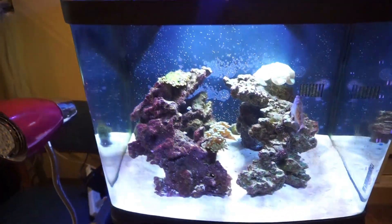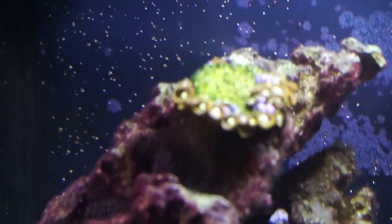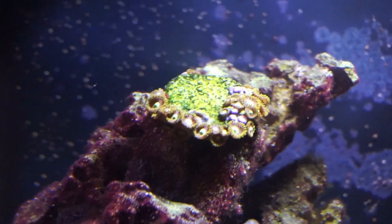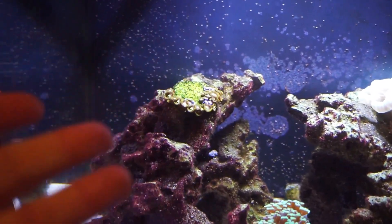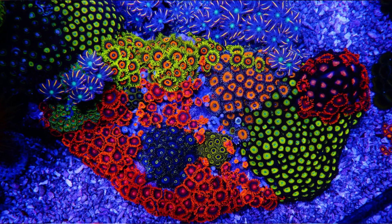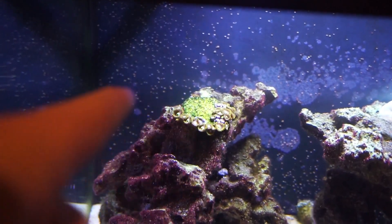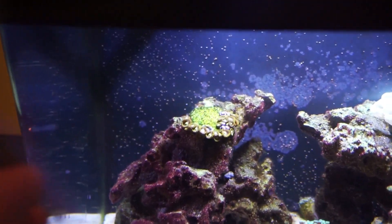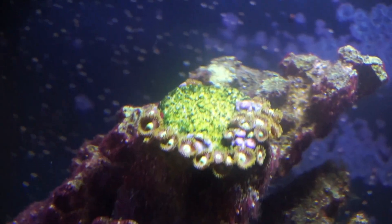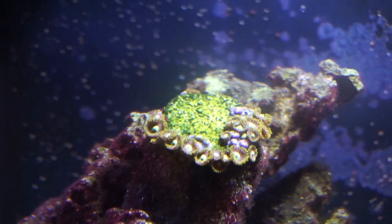It is now the next day and I let the zoanthids open up throughout the day so you guys can get a really good look at them. About 80% of the polyps opened up and it is looking really really nice. The way these things grow is they spread across everything — that's really what I'm hoping for, that they'll spread all across that plug and eventually onto the rocks. You can see that green and the darkish red in them — that is some really nice coral.